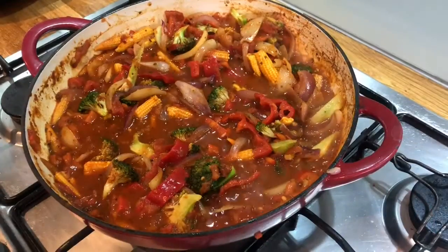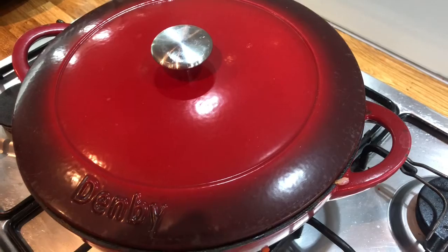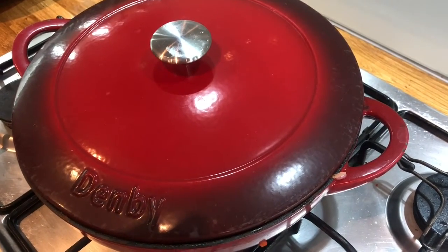Now we're going to turn off the heat, pop the lid on, and this goes into a preheated oven at 180 degrees for 20 minutes.